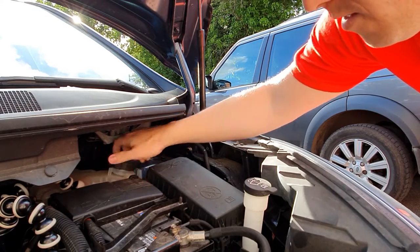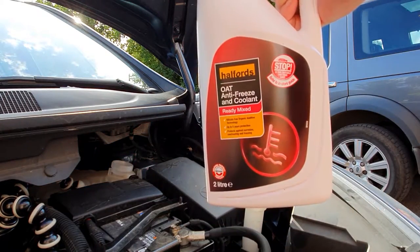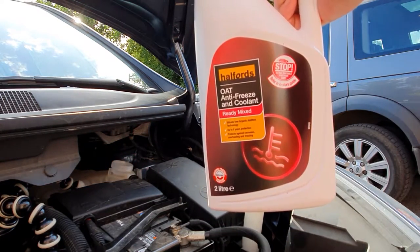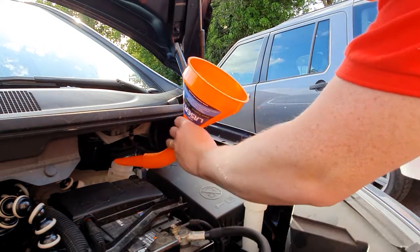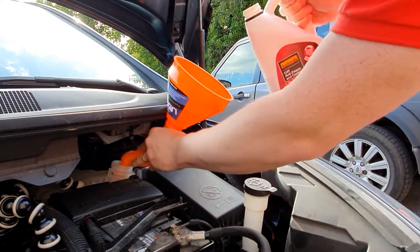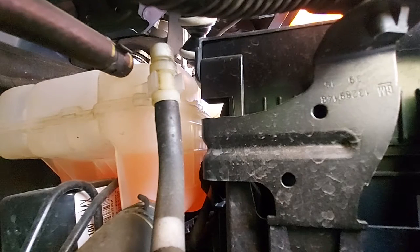Pop this off — as I say, when the engine is cool — and we're going to put a funnel in there. The Halfords antifreeze is absolutely fine for this OAT. It's a pink antifreeze. Don't mix the different types. You'll need a bendy funnel — this one from Halfords laser tool works perfectly — and I'm going to pop it in.